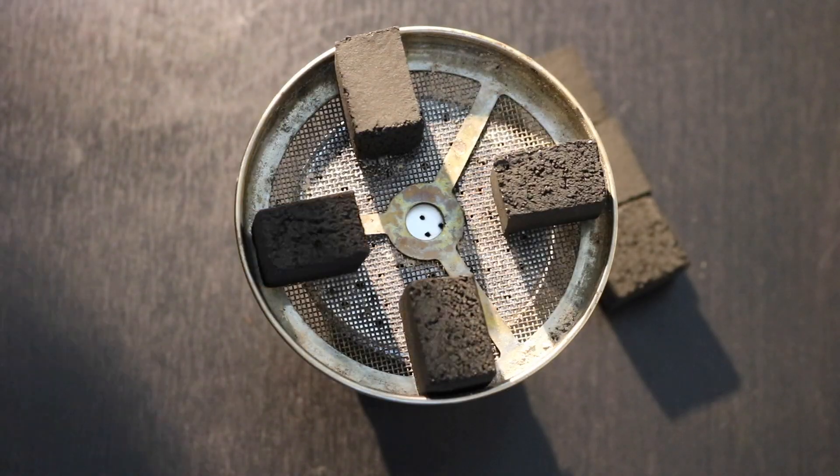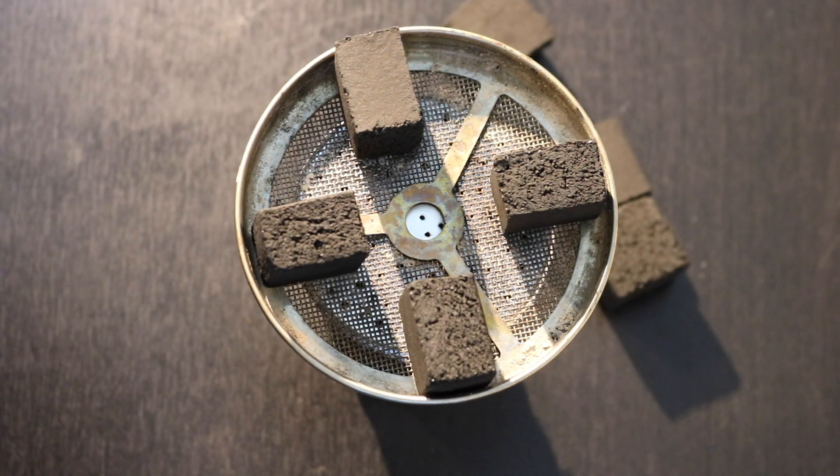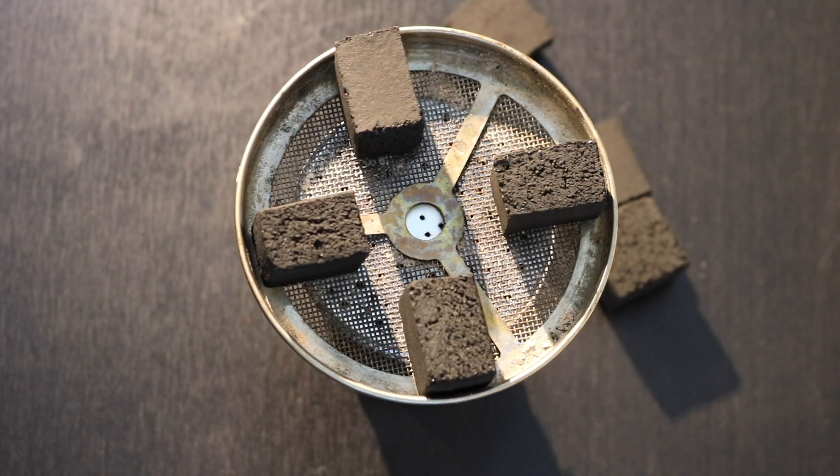Whether you use flat charcoal or cubes, I recommend you allow your coal to sit once placed on the bowl and warm up the bowl before taking your first hit. When you take those first hits when the bowl is not at its optimal temperature, it tastes terrible. Be patient — let it sit for 5 or 10 minutes before that first hit, and those first hits will be really enjoyable.